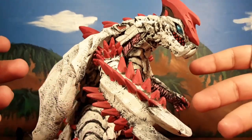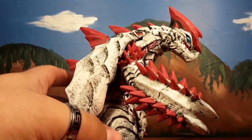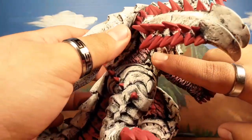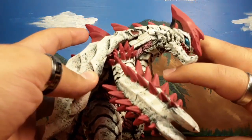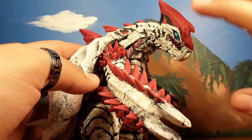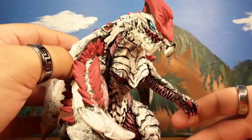I painted this guy — I did a black coat first, and then I did some white dry brushing over him. Then I did pink in these areas, using the suit as reference. I left the eyes mostly alone — I just put a little black in there, but I didn't really touch the eyes. That's pretty much the only original paint left from when I first got it.